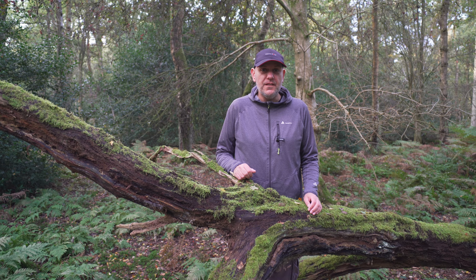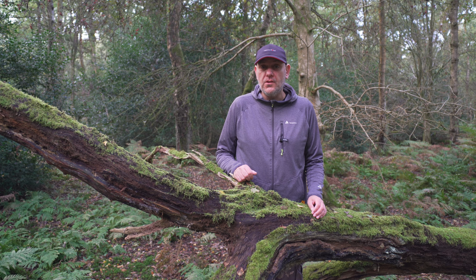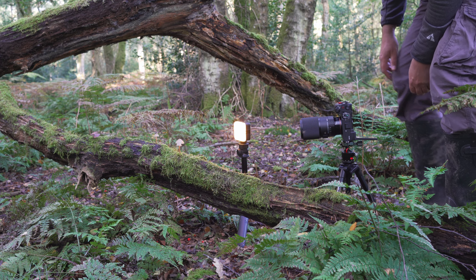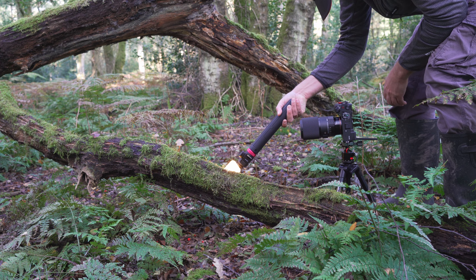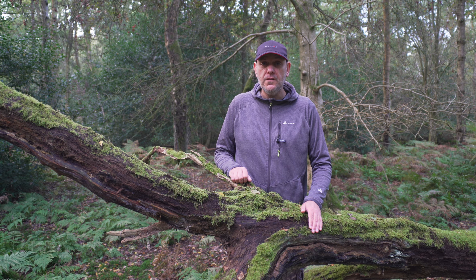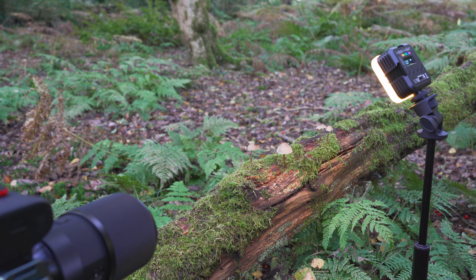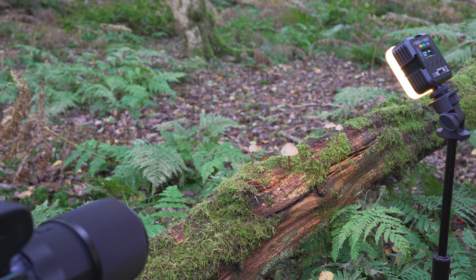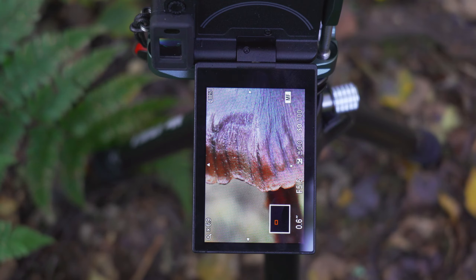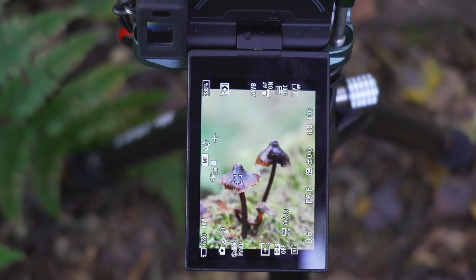The ultimate goal of focus bracketing is to achieve sharper images by increasing the depth of field. It's quite obvious, then, that we should use our lenses at their sharpest aperture. Usually, lenses perform at their best when stopped down two or three stops. That means if you have a macro lens with an f2.8 maximum aperture, you need to stop down to f5.6 or f8. I would definitely recommend using these aperture settings when focus bracketing macro images. There are also some extreme situations when you want to keep the creamy background — then you can open up your aperture a little bit more. And when you're doing extreme close-ups, you might need to stop down to f11.